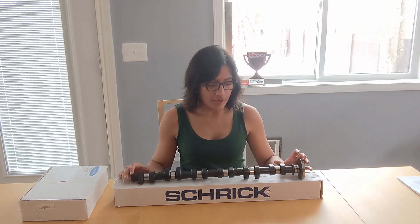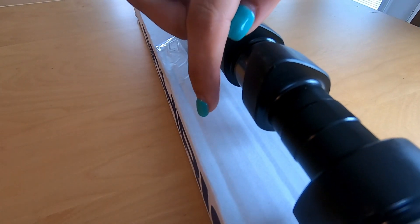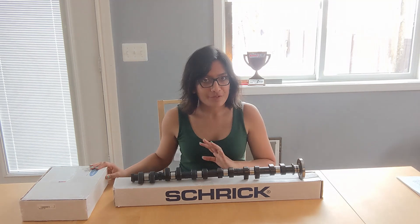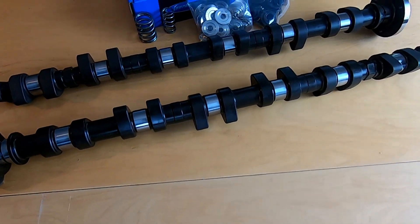In order to achieve the improved performance from these cams, the lobes are designed more aggressively, which means they require stiffer springs to support them. And that's where our Super Tech high performance springs come into play. In this package, we have these super neat retainers, these spring seats, and the springs.